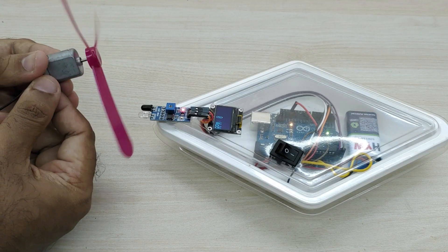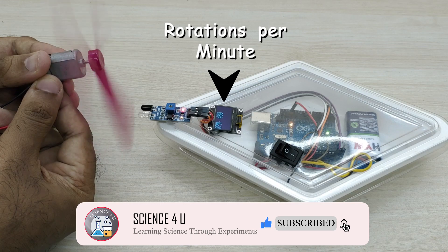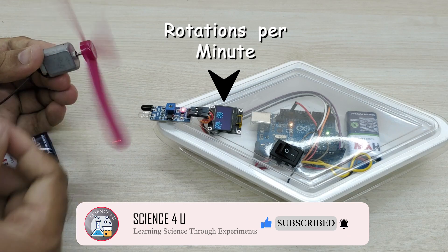If you like my projects, please do not forget to hit the subscribe button for watching more interesting videos in future. Thank you.